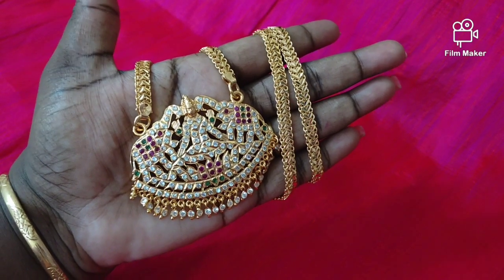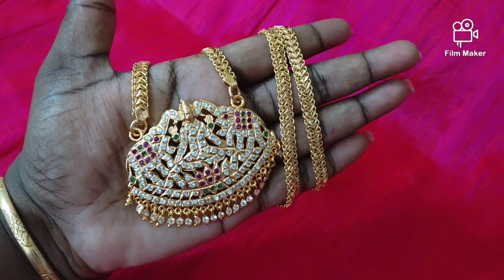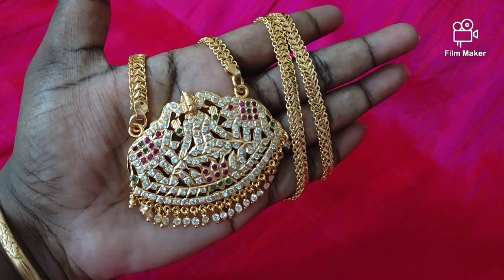If you have online payment, there is no cash on delivery option. If you want to see the collections, my WhatsApp number is 9884411450.